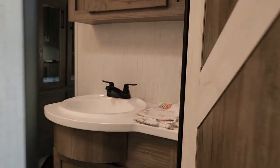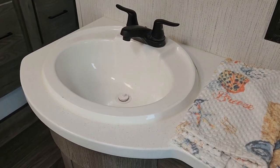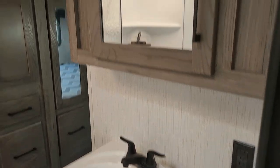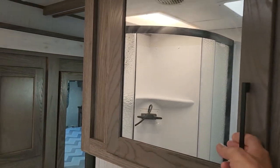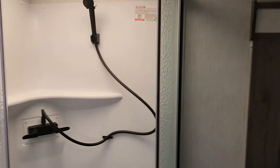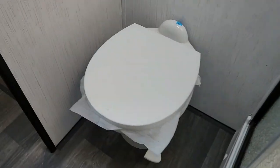I'm going to take a detour into the bathroom real quick. Again, this is another one that has a nice-size sink in the bathroom, so you can wash your hands and brush your teeth without worrying — it's a big enough target there for you. Also your medicine cabinet, nice size. You have this corner spa shower. For those that are vertically challenged, they do put the skylight right where they need to. You have a porcelain foot-flush toilet.